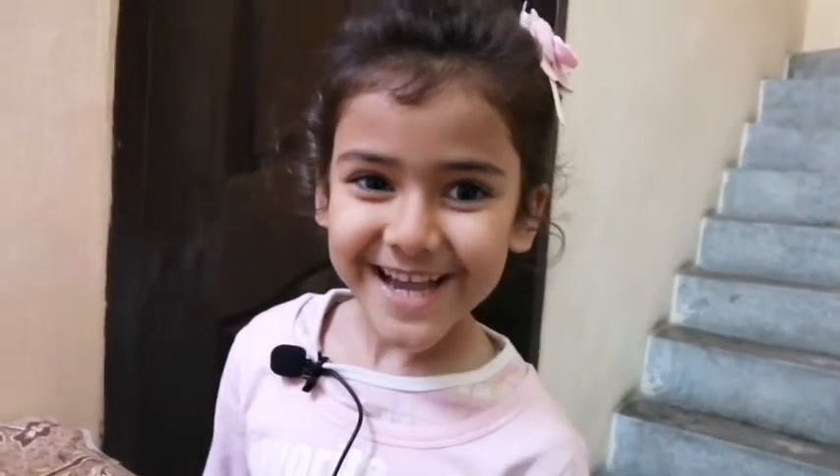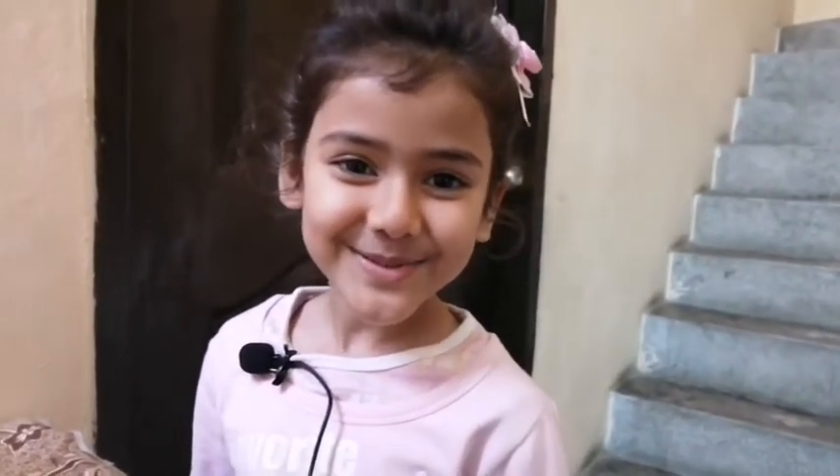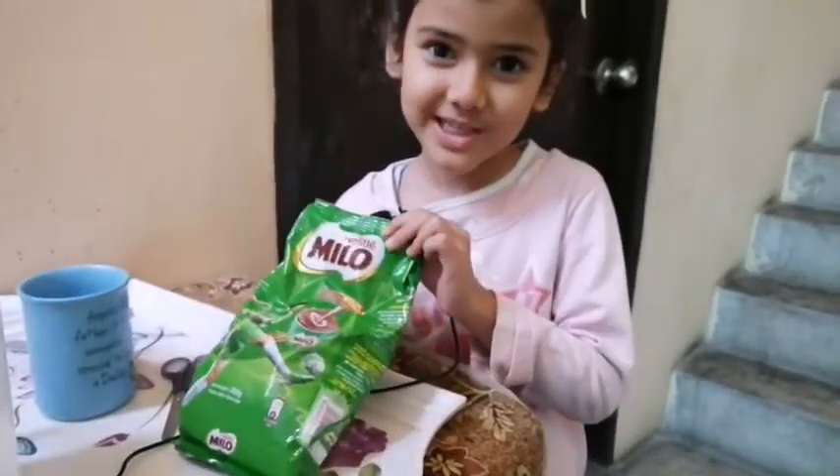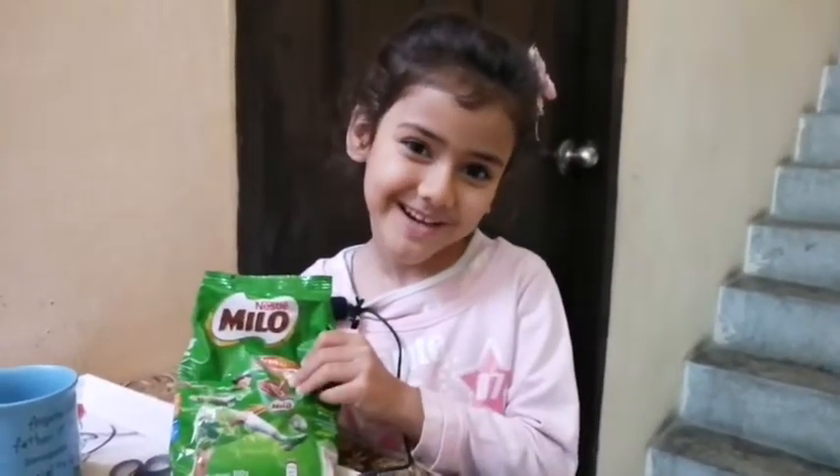Hello everyone, how are you all? You know, it was my birthday 3rd day. My grandma gave me Milo with the rest of the gift. Today I will teach you Milo.